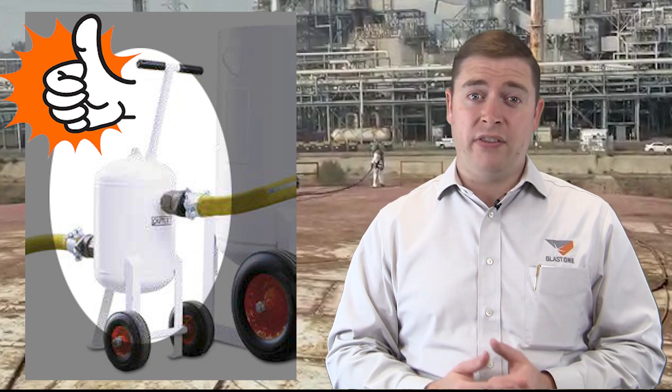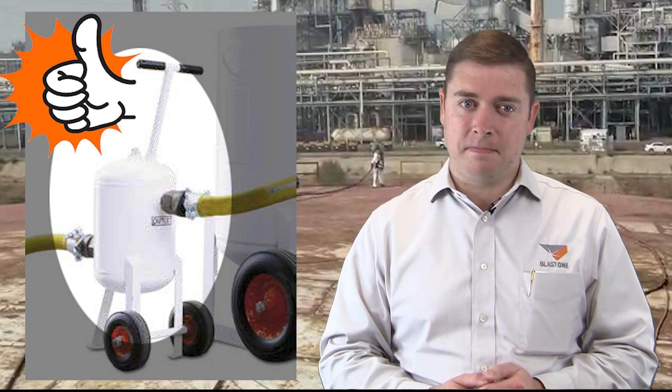Both these systems will pay for themselves in productivity in as little as one week. If you'd like to learn more about the cost of these systems, please click the links below in the description. Thank you for watching this week's Primal Insight — we'll see you next week.